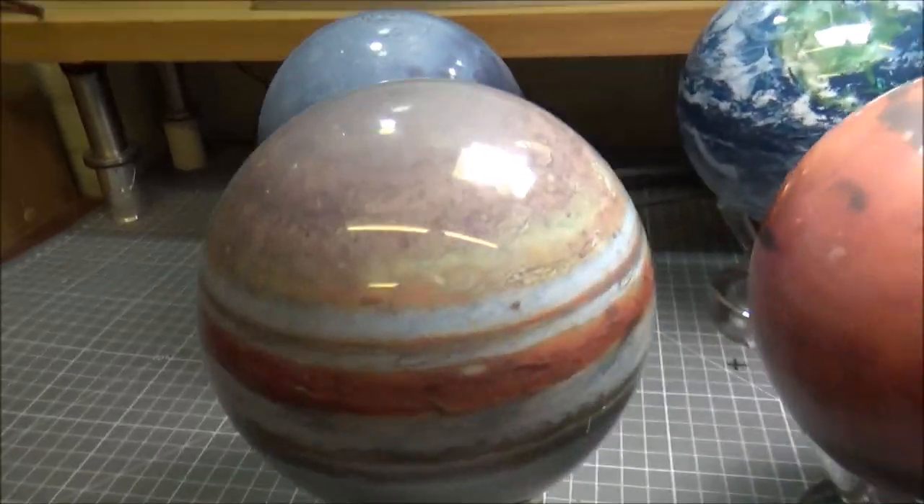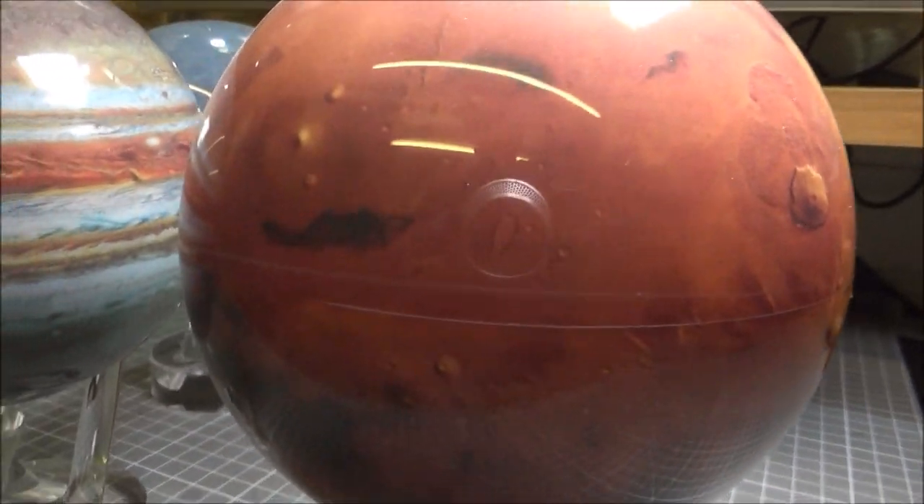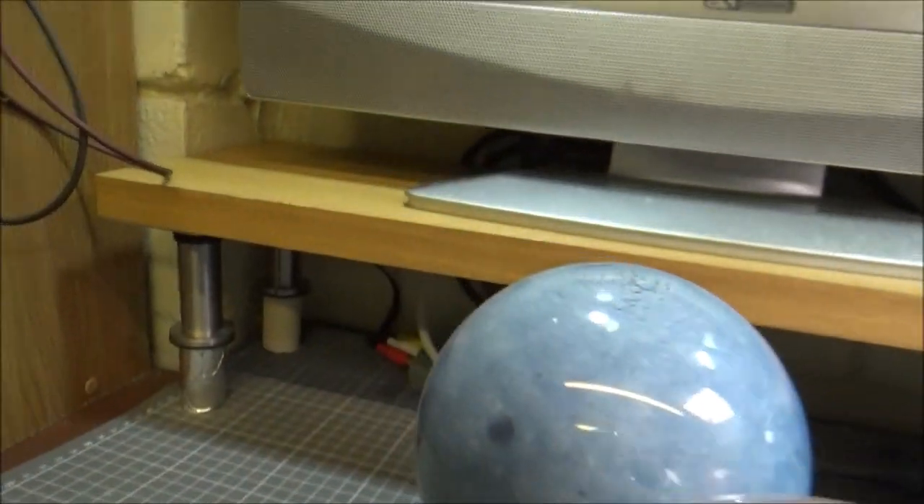These are absolutely amazing. They're all really good — decent high-quality photos. You can see the craters on Mars and craters on the moon.